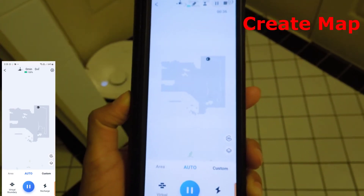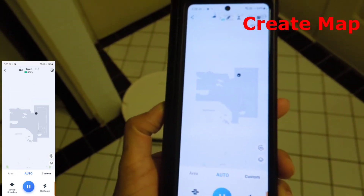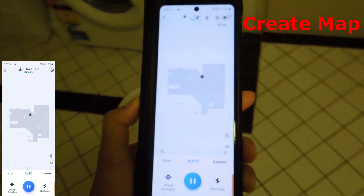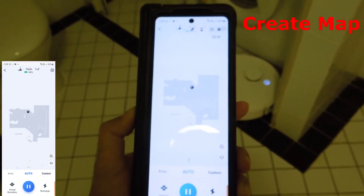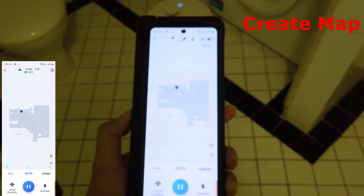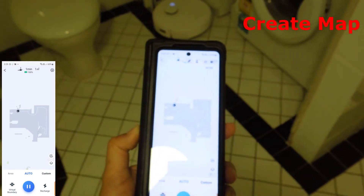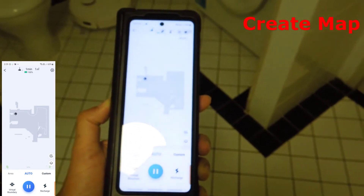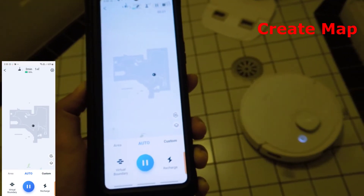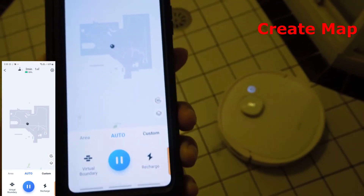I have taken a screen recording of the Ecovacs Home app which has come up to the left of the screen. Once the Deebot T9 Plus has detected the map, it will start going around the boundaries of that map — like it is doing right now — and thereafter it will clean the area. The Deebot has gone around the boundary of the map that it has created and it has started cleaning the area.